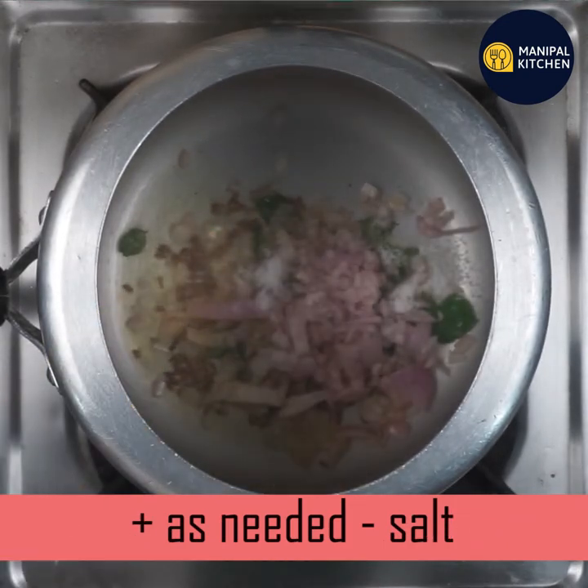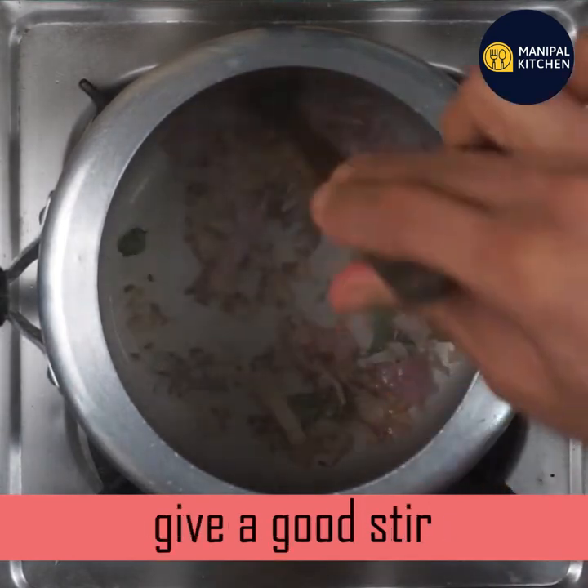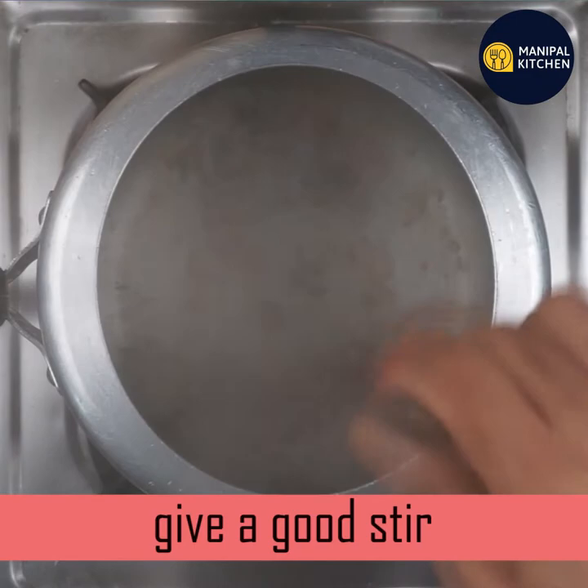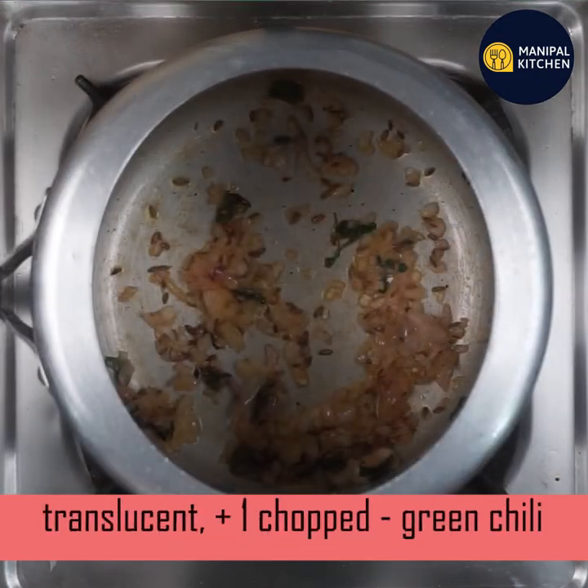We will put it on low heat until it is very translucent, very small. This is the flavor of the onion. Now I will mold it with my hands.